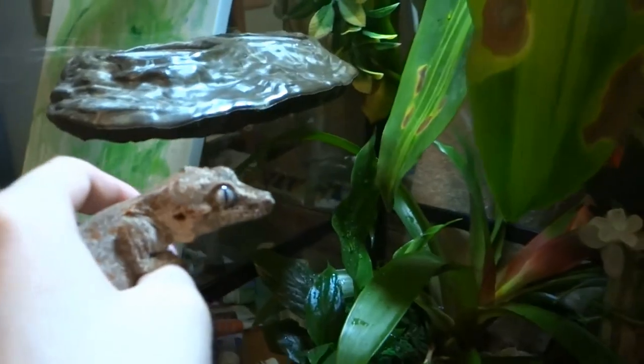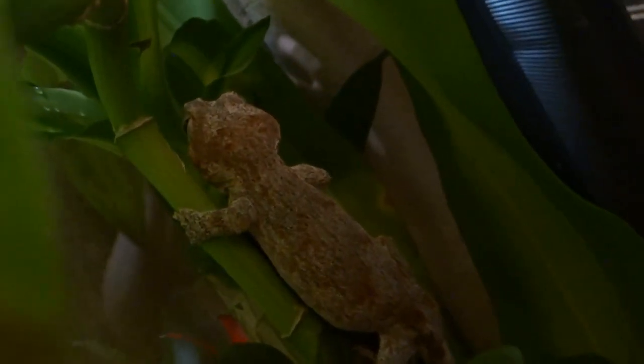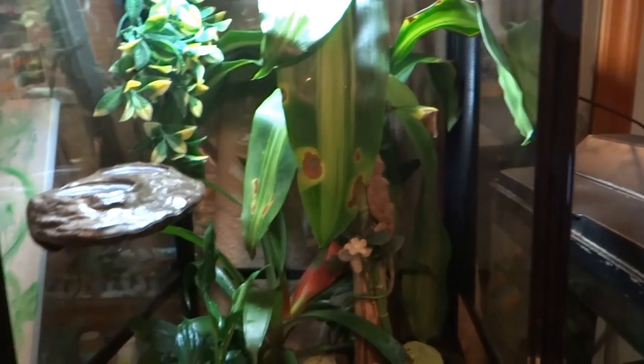Now for the fun part — introduce your gecko or amphibian into their brand new enclosure. This is Mushu. She is a gargoyle gecko. And it looks awesome!